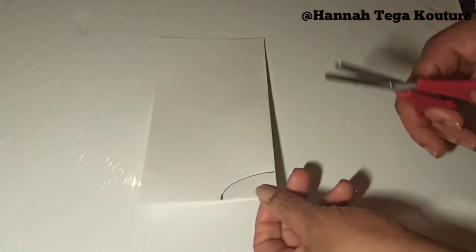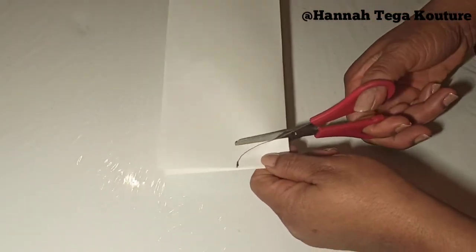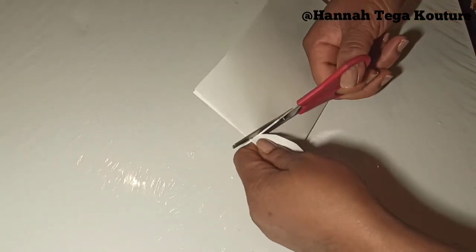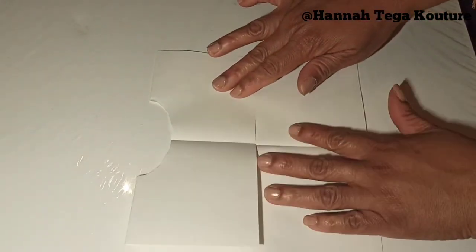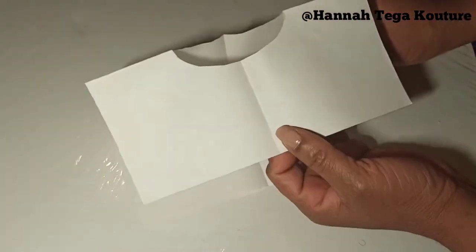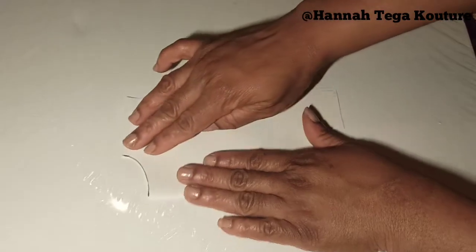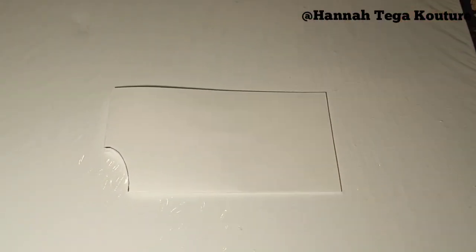So here, before I give the top a shape, I'm cutting the neck. You might want to cut the shape of the cape top first before you cut out the neck — I'll show you why in a minute. If you want the shape of your cape top to be like this, you can leave it and start sewing. But if you want your cape top to be more defined, here is what you need to do before cutting the neckline.